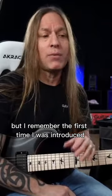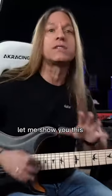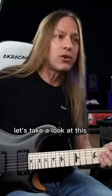But I remember the first time I was introduced to what we'll call an open position, or spread fingering. Let me show you this — and you might already know this, so I apologize if you do. Let's take a look at this.